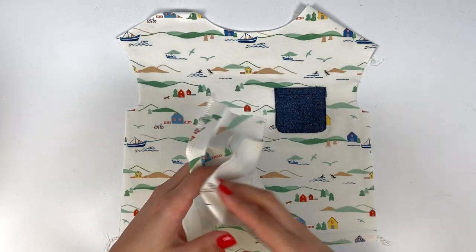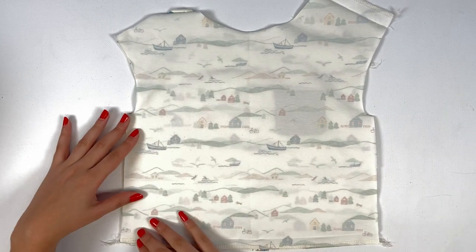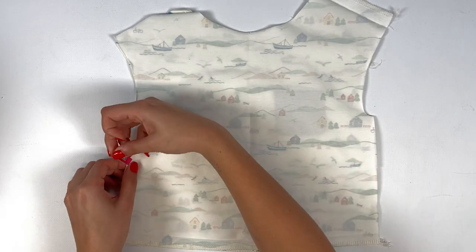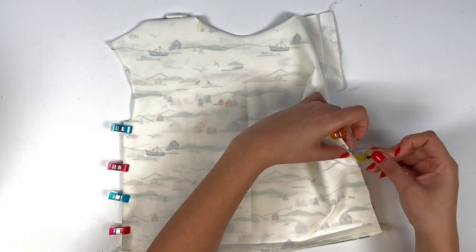Now it's time to assemble the sides of the garment. Start by aligning the front and back selvages, pinning or using clips, and stitching both sides at 7 mm for children and 1 cm for women.